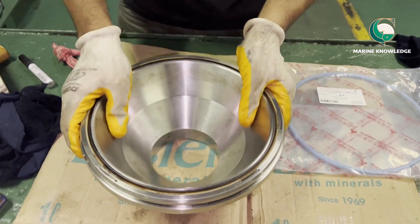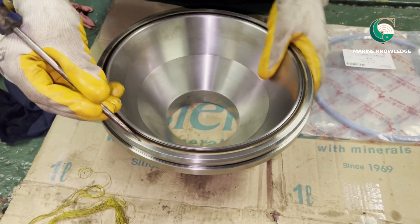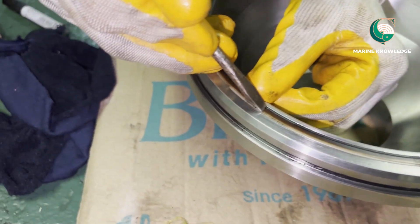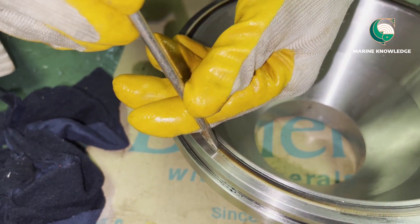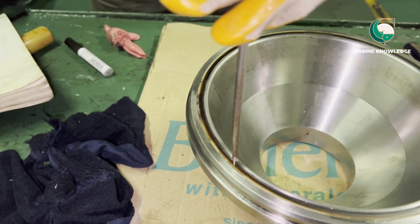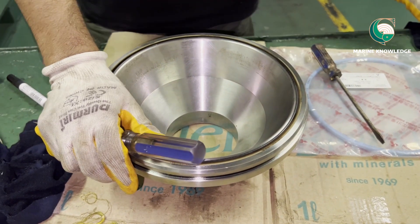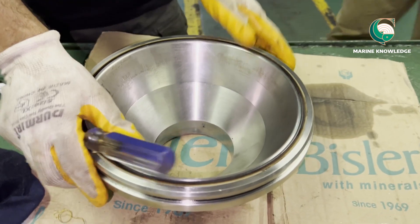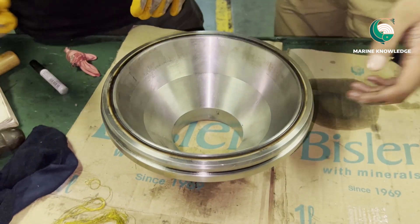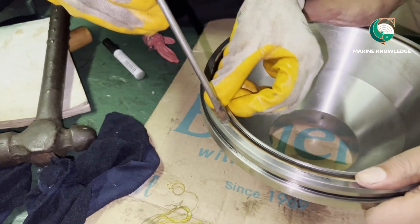First we need to know how to remove the old seal ring from the bowl. All we need is a screwdriver where the width is lesser than the groove width of the seal ring. The screwdriver should be sharp enough so that it can poke inside the Teflon seal — if not, the Teflon seal cannot be removed.